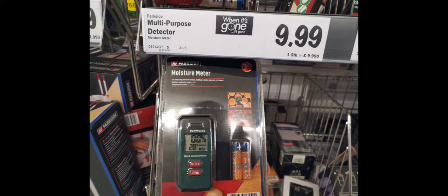Every now and then when I pop into Lidl I like to share cool tools or gadgets that might help you out and let you know there are sometimes bargains to be found. Moisture meters are good for finding leaks — I don't know how good this particular brand is, but moisture meters can help you detect where a leak is. Thermal cameras can also help in certain situations, but moisture meters are a cheap and cheerful way of tracing leaks in brickwork or floorboards.